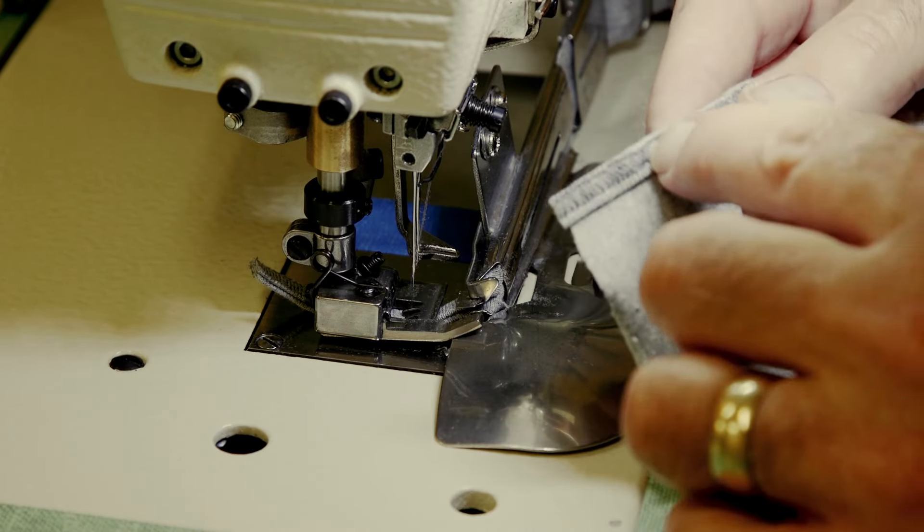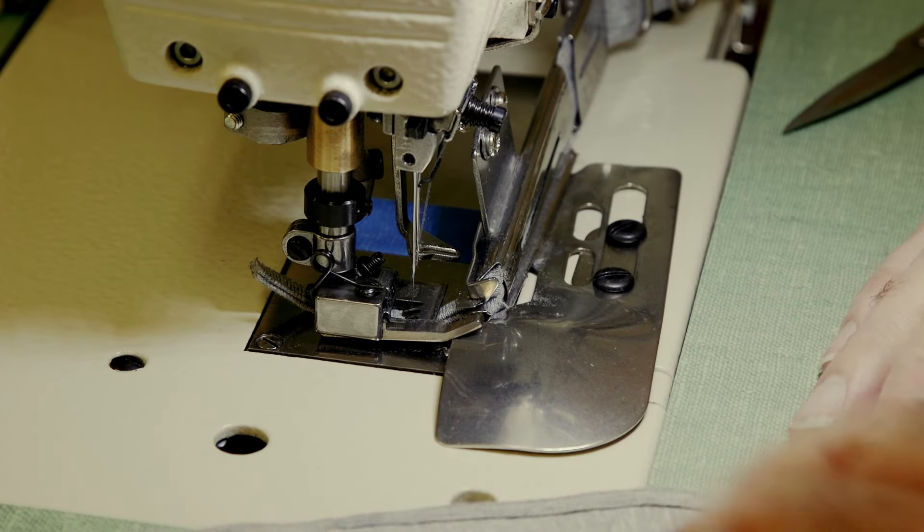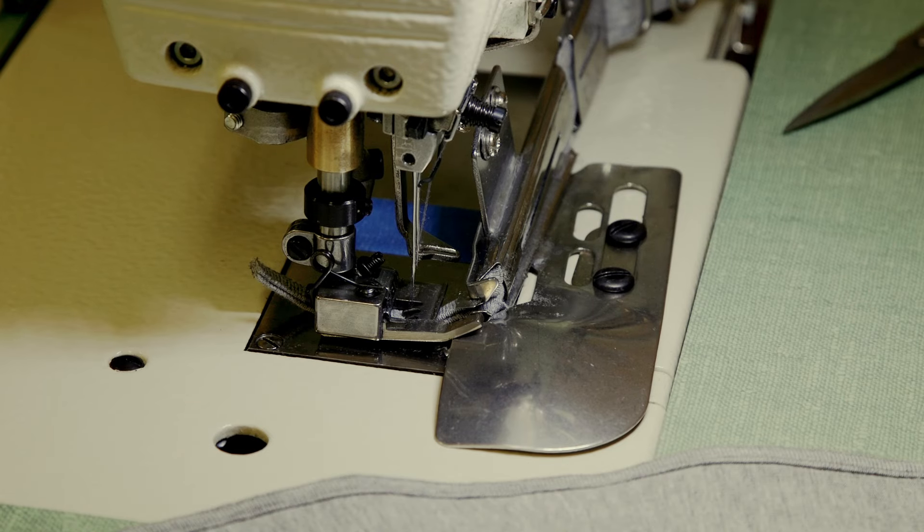I had it set up for something completely different before, and that's why you're seeing the skip stitches on the back side. Anyway, the main thing I wanted to show you is how perfectly aligned it stays on top. That's it for this video, guys — as always, let me know if you have any questions and I'll be happy to answer them.